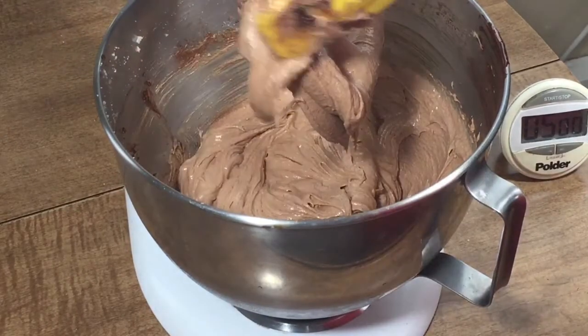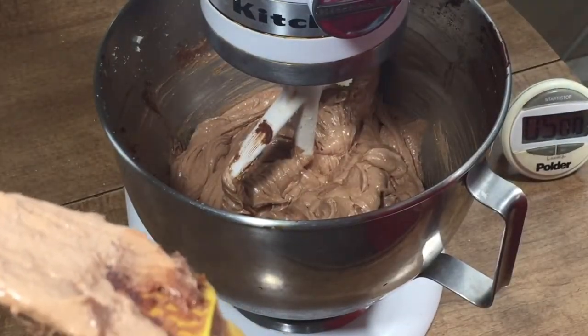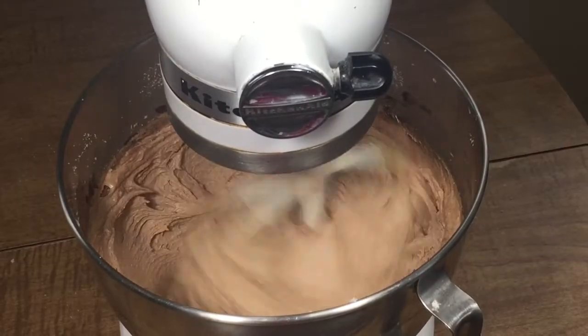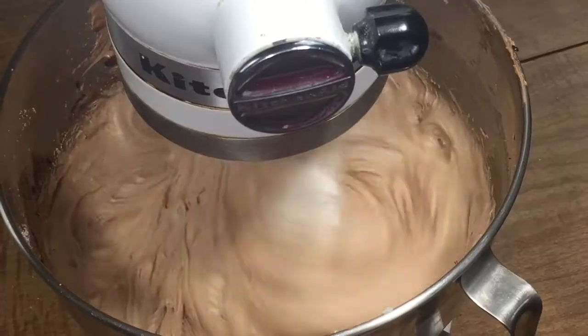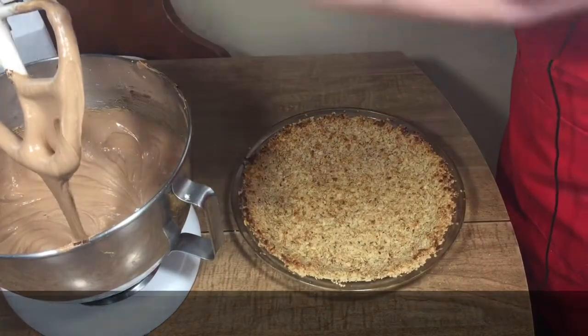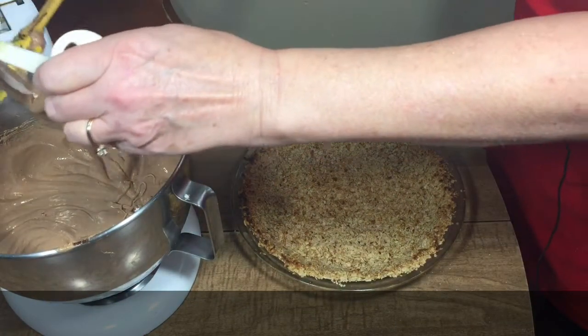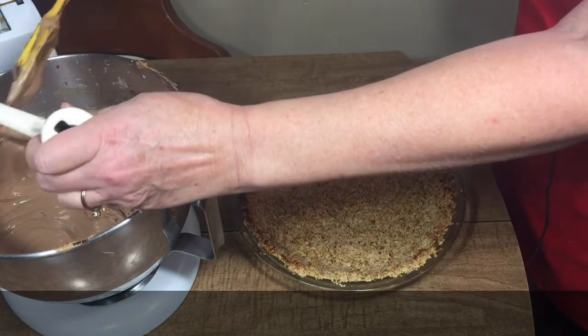Then I'm going to scrape it down again and add the other two eggs and beat for five more minutes. As it finishes up, it'll be a little runny but still a light brown and a very silky texture.